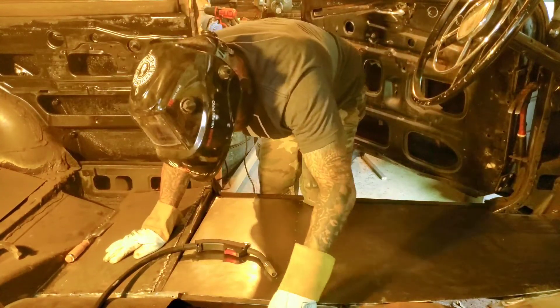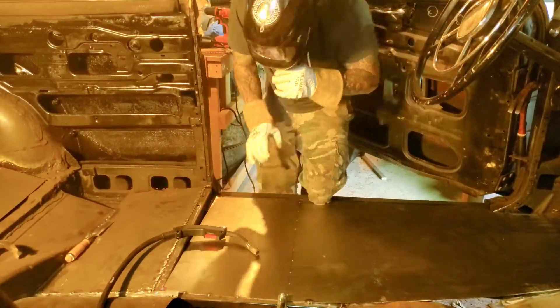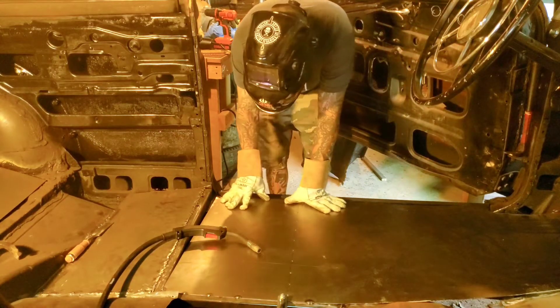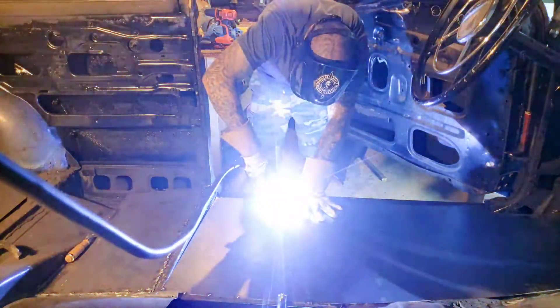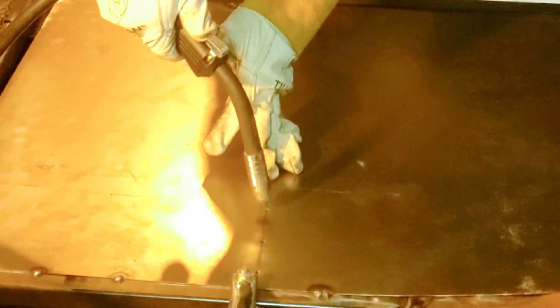I got it done in pretty much the same amount of time as Bad Chad's episodes ran, although he did a lot more than I did. Here's another thing - this sheet metal will lift up on you when you're going down into the screw holes because it beads up, so you've got to hold it down with your hand as you go. It ended up working out real nice.